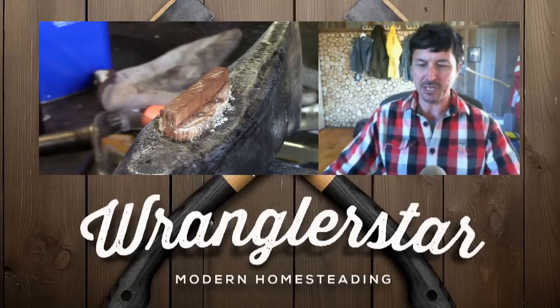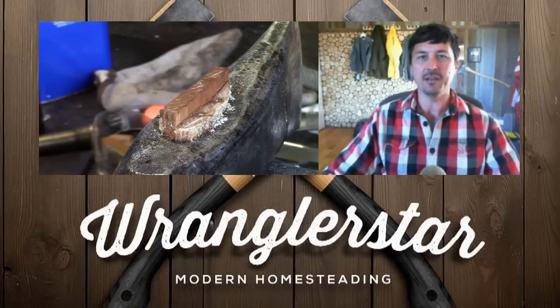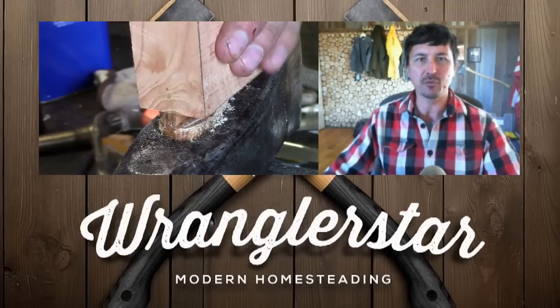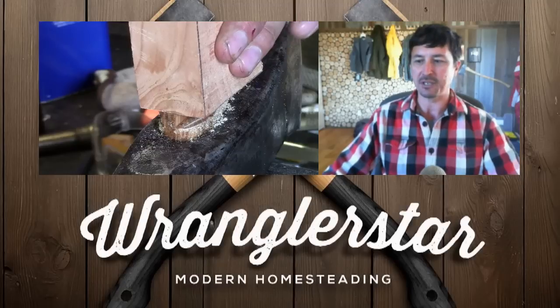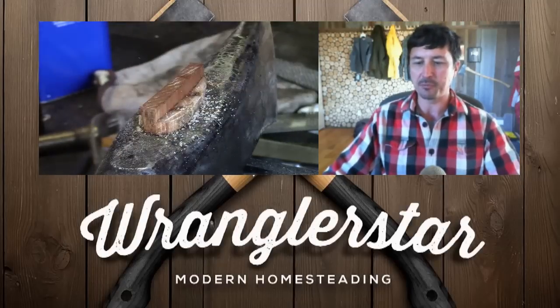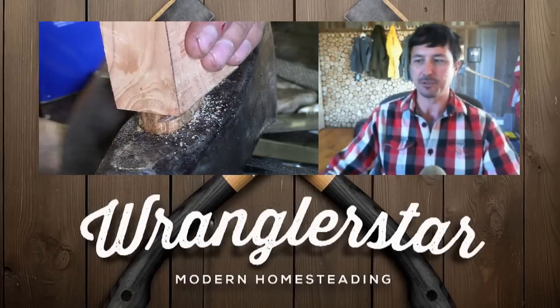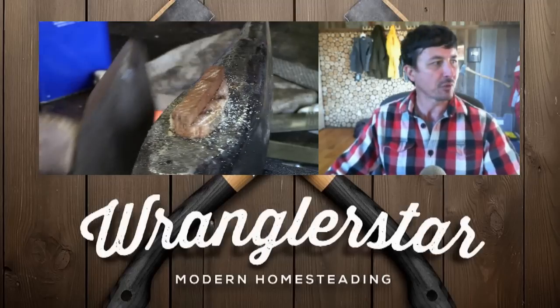Something pretty much anyone can do — just take your time and be patient. If you'd like to see the second part on actually re-hanging the head, you can click on that video right there. For those of you on mobile, I'll put that link in the description. I broke them up because many of you already know how to re-handle an axe, so it's the same procedure, but if you're interested you can watch it.